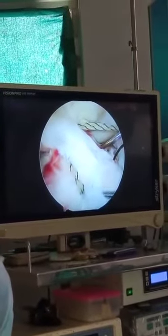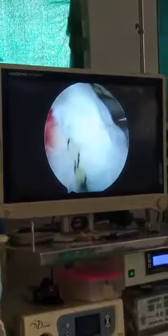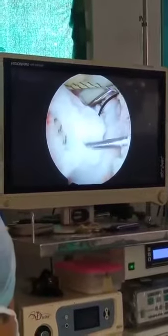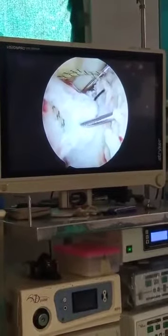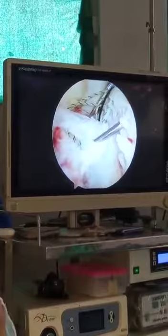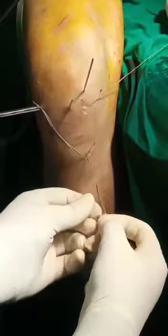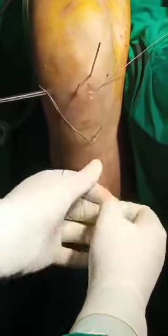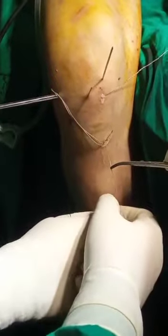Using the suture viper, the thread from the lateral tunnel is passed intersubstance. For the anterior fixation, this black thread is now routed out. One thread is for the anterior and another will be made for the medial. Then we will tie it and concentric reduction will be achieved.